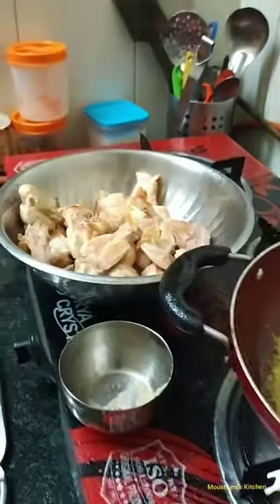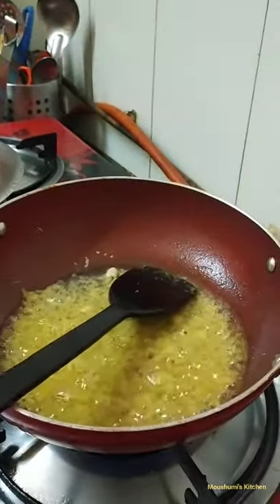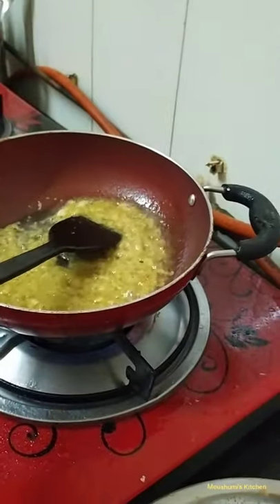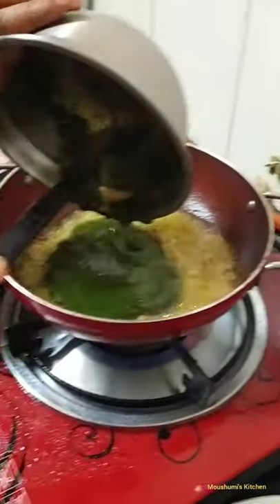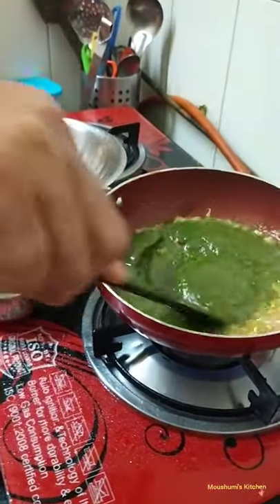The chicken was marinated with vinegar and salt. This is the golden brown color we are looking for.